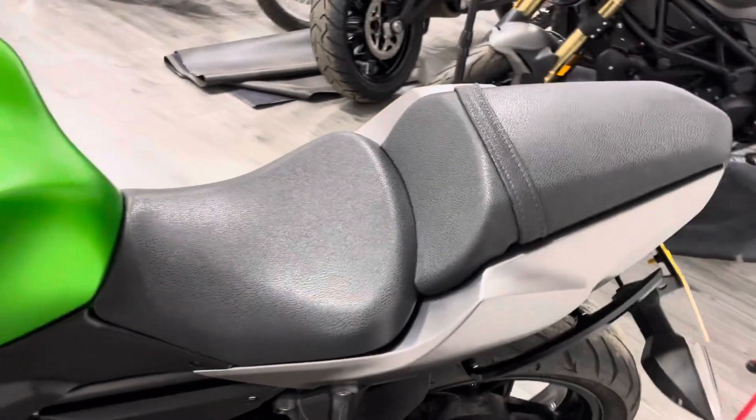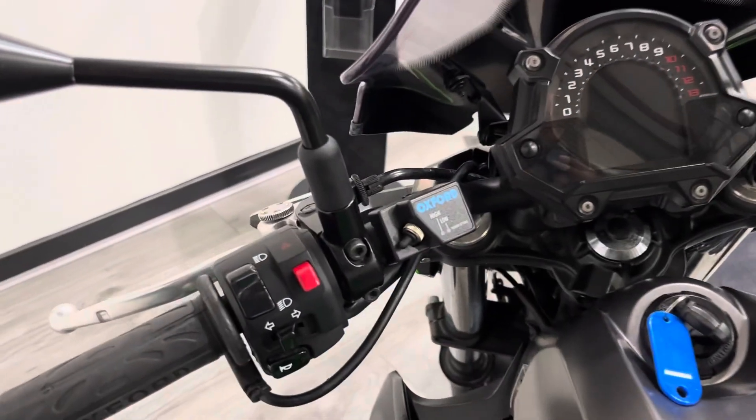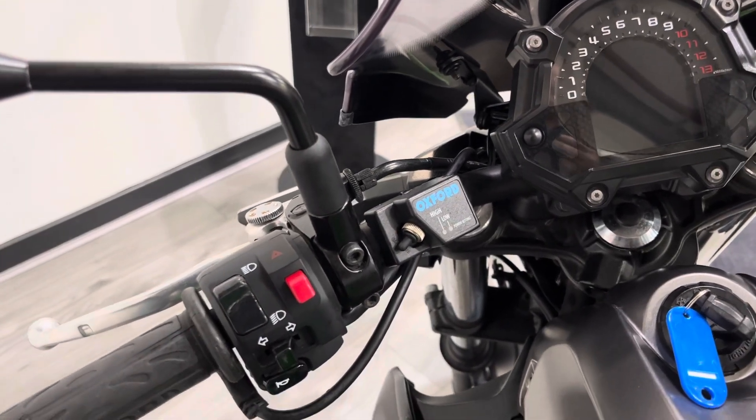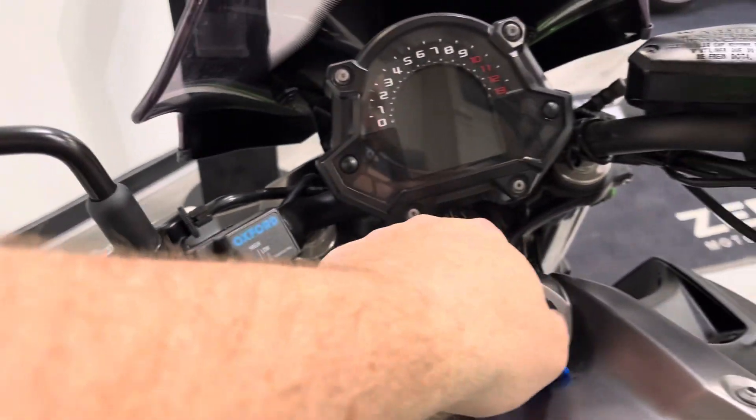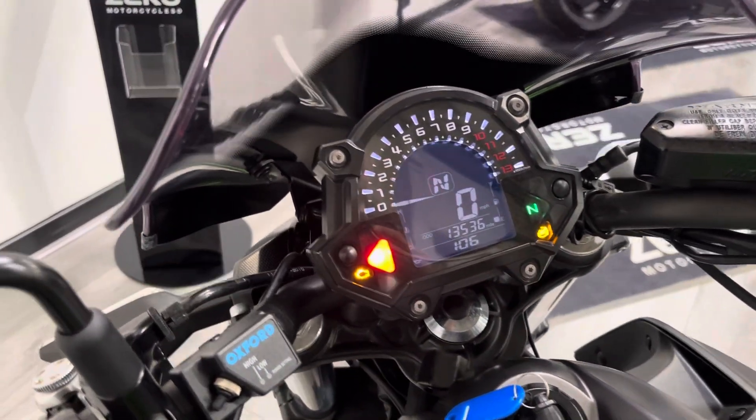It's also got quite a big pillion seat, so if you're looking to take a pillion this could be a good bike for you. The bike is fitted with Oxford heated grips — they've just got the high and low function which is perfectly serviceable and works very well, especially if you're looking to use this bike on a day-to-day basis.